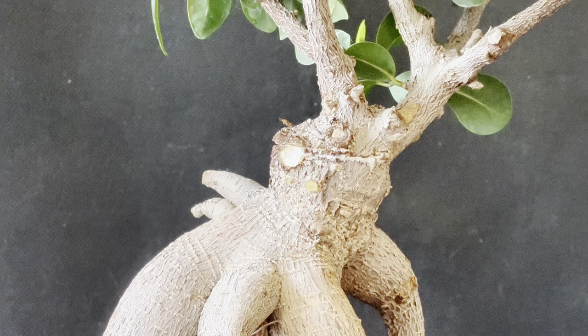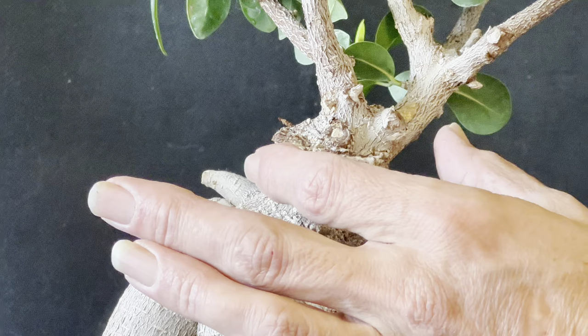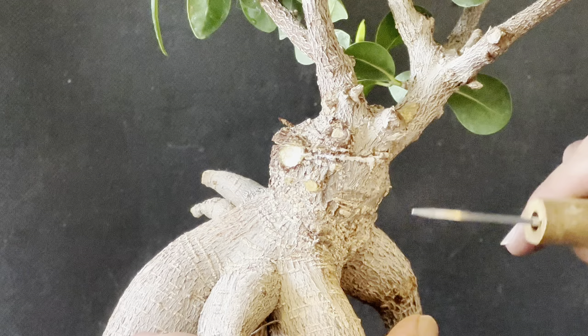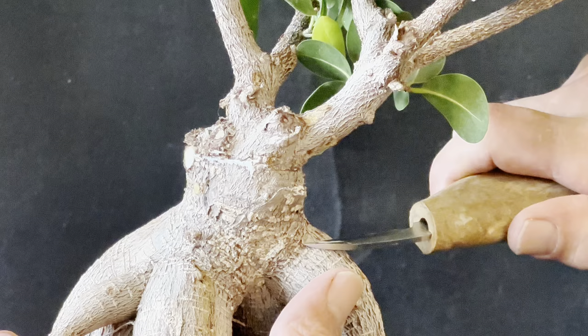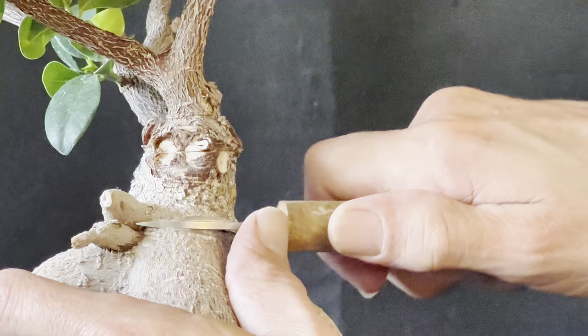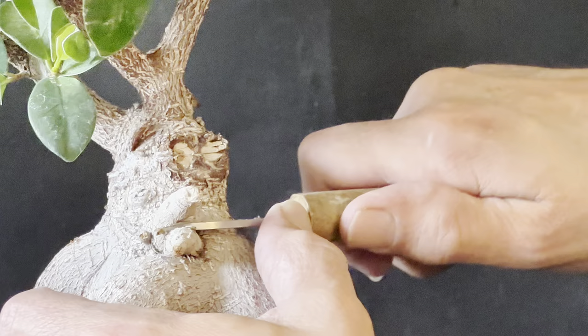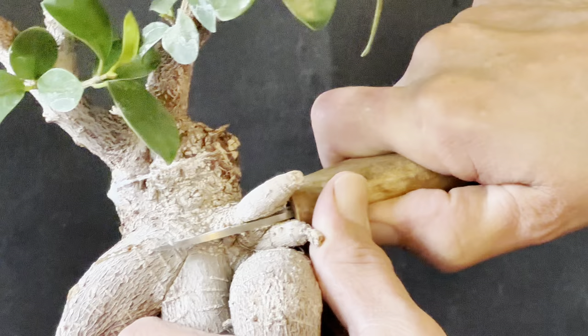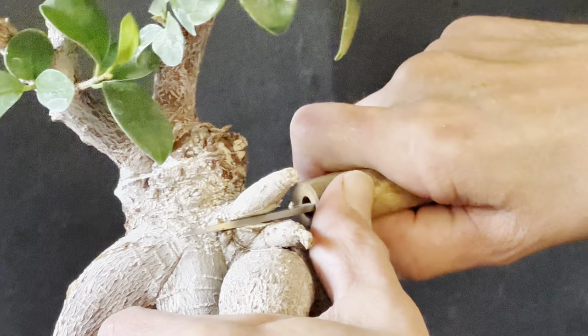The general rule of doing an air layer is that the width of the trunk should equal the distance to the next cut. I have to be quite careful because the roots up here are quite high, so I'm going to take it from as low as I can on this root system. I've actually gone straight through a bit of root here because we want to make sure the tree can't bridge the gap between the first cut and the second cut.